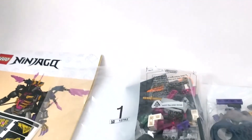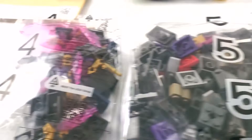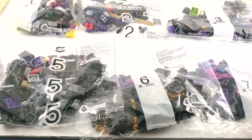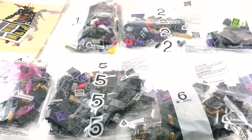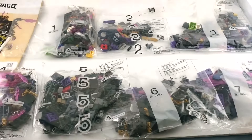We have seven bags total. We don't have a Golden Weapons Parks bag — that's a little disappointing, but I guess there's none of them used in here considering this is the bad guy set.